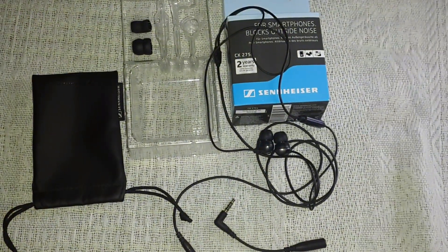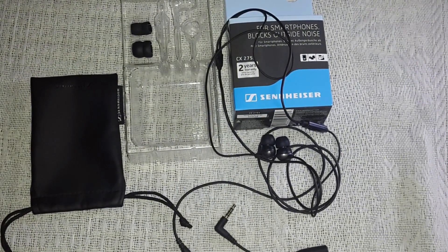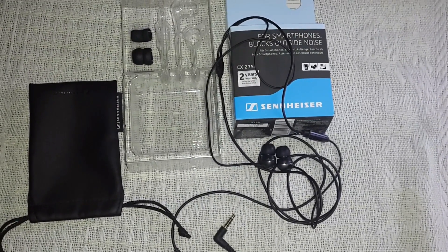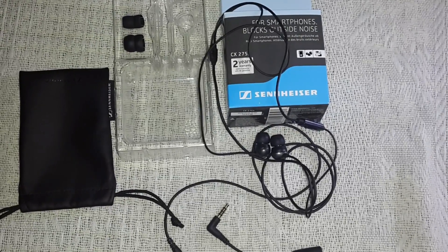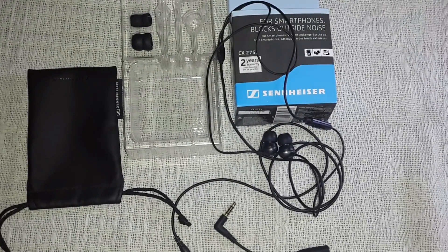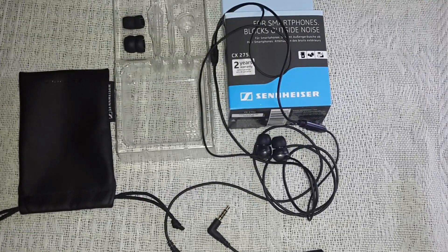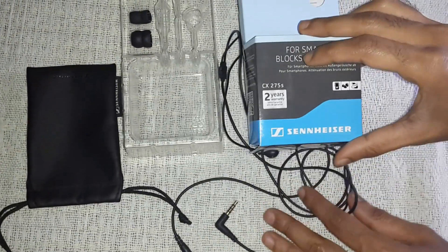The Sennheiser CX275S is really a great headset worth every penny with its comfort of use and awesome sound quality. If you are buying online, get it from a genuine seller — I have included a link in the description from where I bought this original headset. This also comes with a 2-year warranty, which is pretty rare for a headset manufacturer.